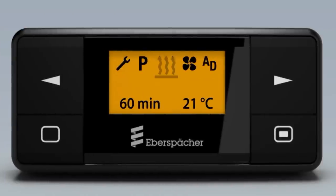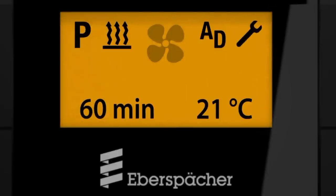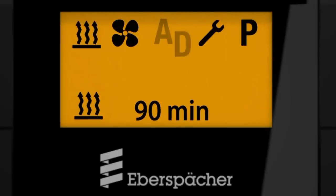As in previous versions, summer mode is also possible. For this, select ventilation on. You can also control additional units.